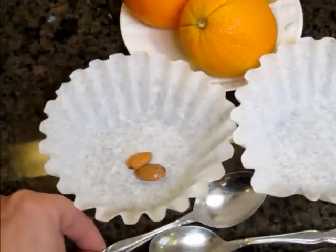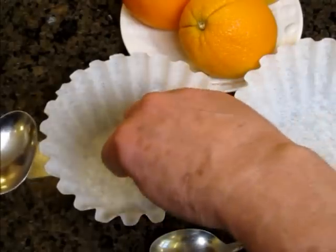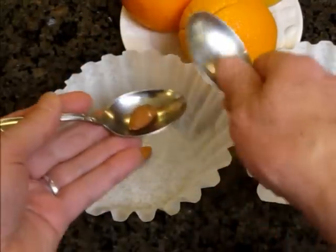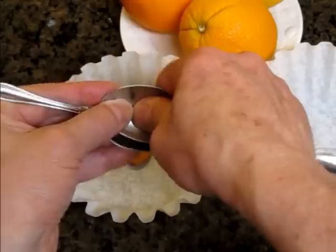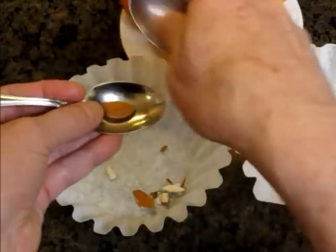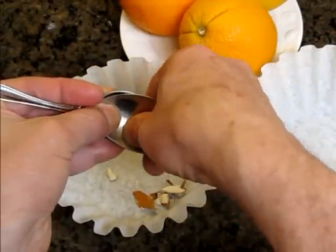So you take two almonds, one at a time, and I crush them one at a time. It's easier to crush one at a time. It'll crack like that. Put it right at the bottom of the filter, one after another.